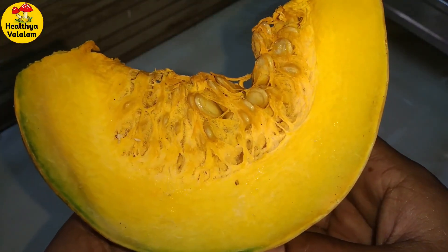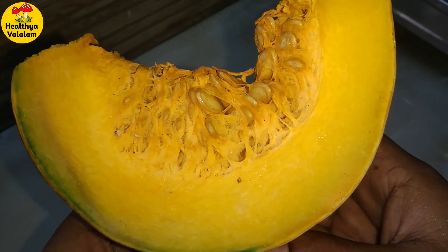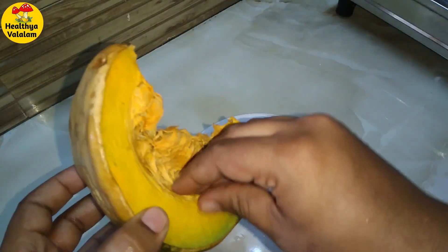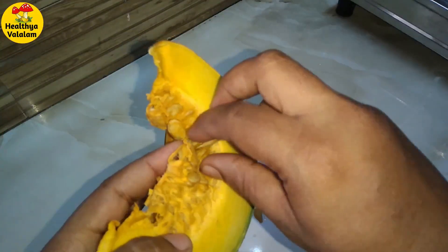Now we've got the pot. You can use the pot and add it for a dry roast. You can add a little pepper and a little dry roast.